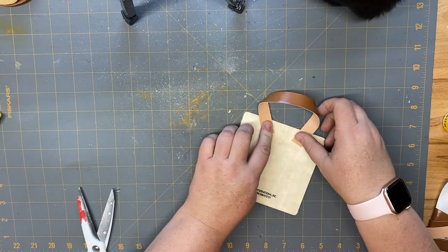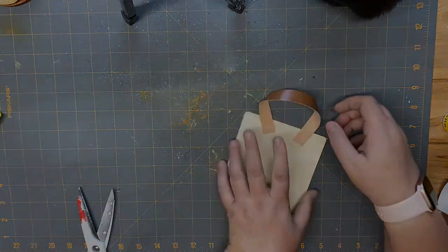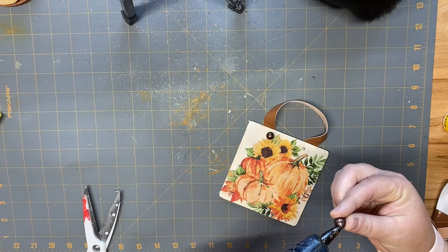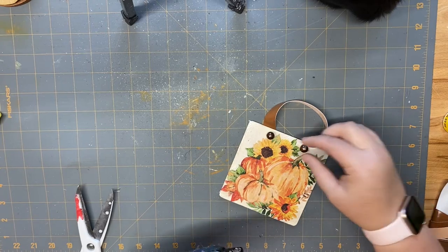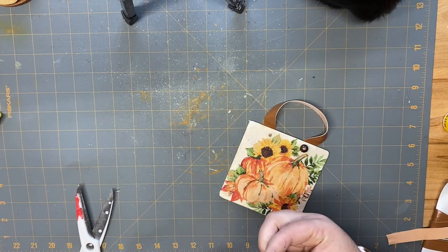I'm taking some of that fake leather ribbon from Dollar Tree and gluing it to the back to look like a hanger. Then I'm taking some vase filler and gluing it to the front so they look like knots. And then this project is complete.